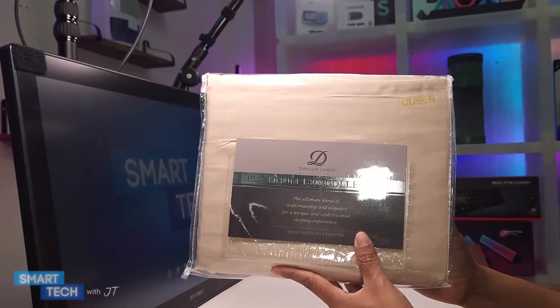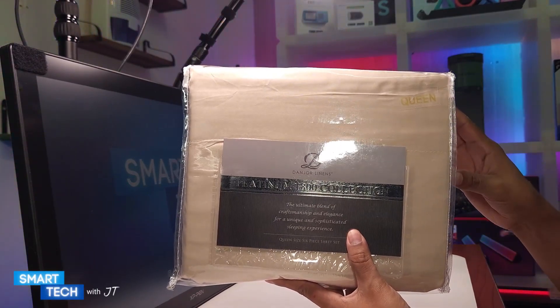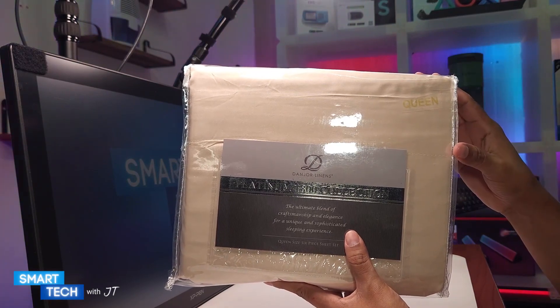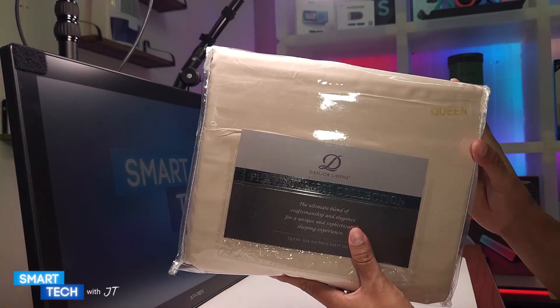Hello everybody, my name is JT. Today we're going to do a quick review of these Danjor Linen Queen Size Bedsheets. This is the six-pack and the version you're looking at is the cream color version. So let me go ahead and open this up and show you what it looks like before I place it on the bed.